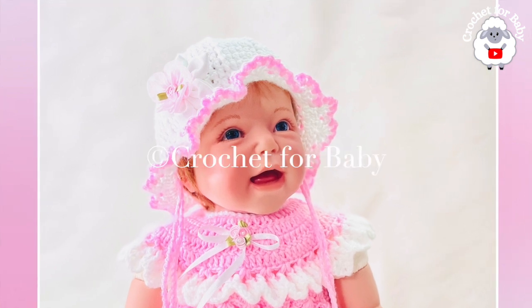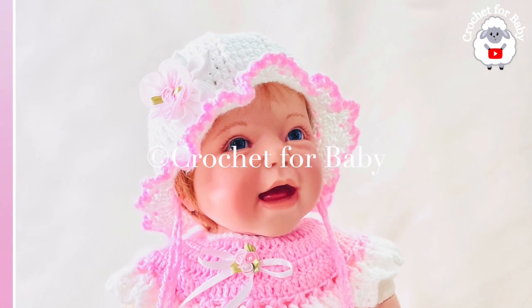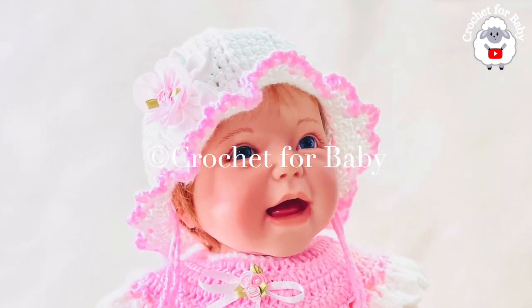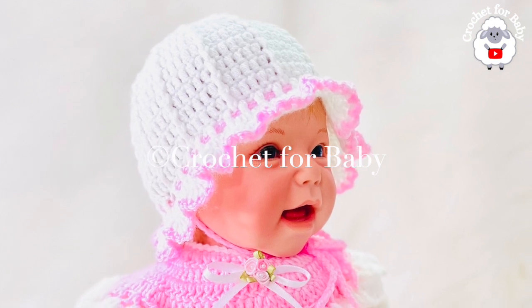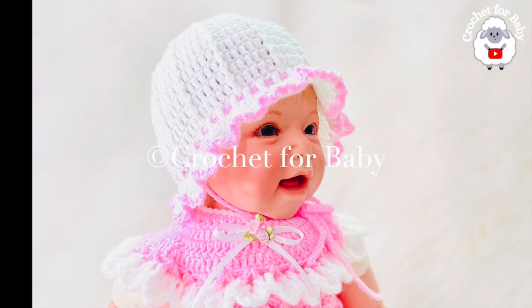Welcome to my channel. I hope you like and subscribe, and thank you so much for watching. In today's tutorial I'm going to show you how to crochet this beautiful little sun hat for babies between three and six months old. It's super easy to make — I'd say it's ideal for beginners, so I hope you like it.